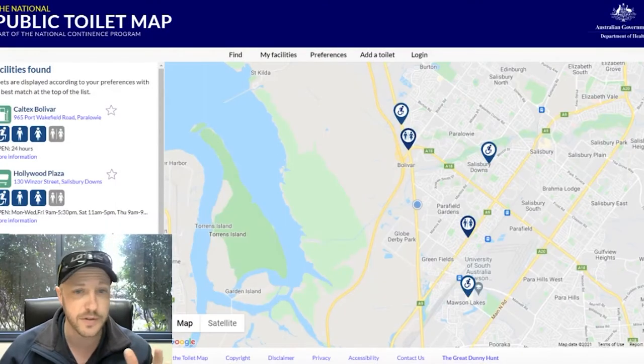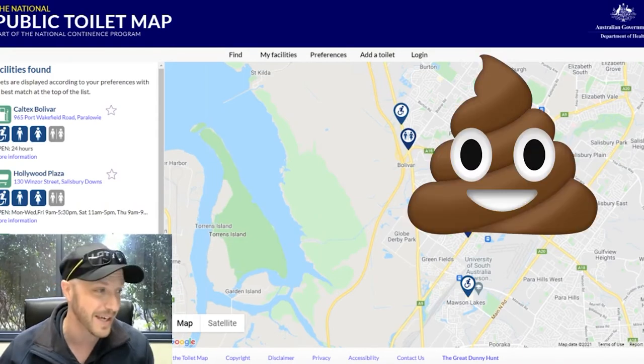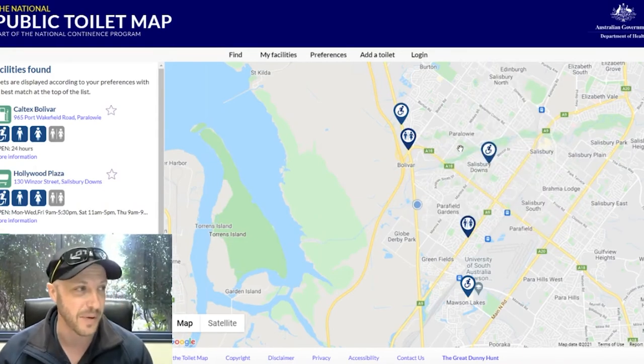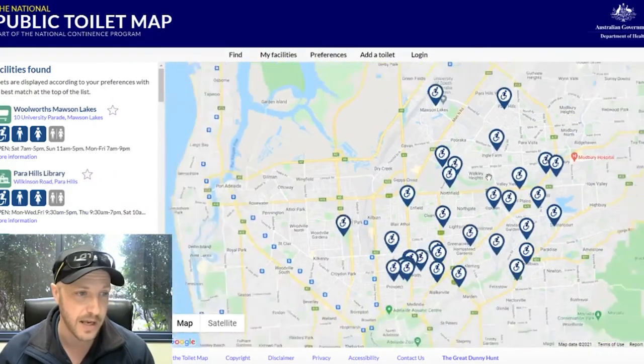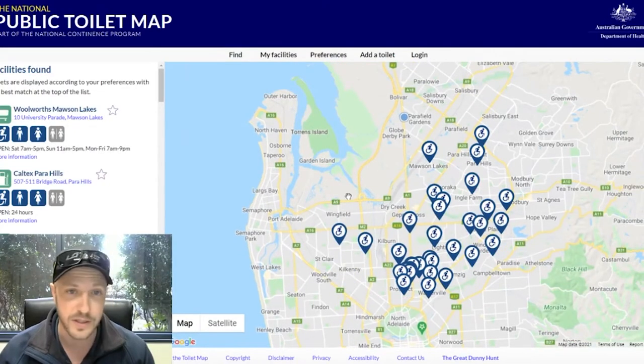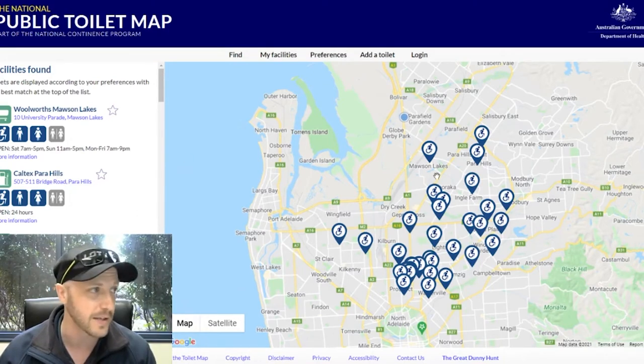The other one I wanted to show you — it's not so much dump points, but it's a website to find public toilets in Australia. I thought this might be handy given it's the same subject — which is poop in this case. This one is a public toilet finder. You can find your local area and scan around where the public toilets are. On the left-hand side it'll show you if it's got disabled access, if it's men's, women's, unisex, whatever it might be. That's toiletmap.gov.au — the link is in the description.